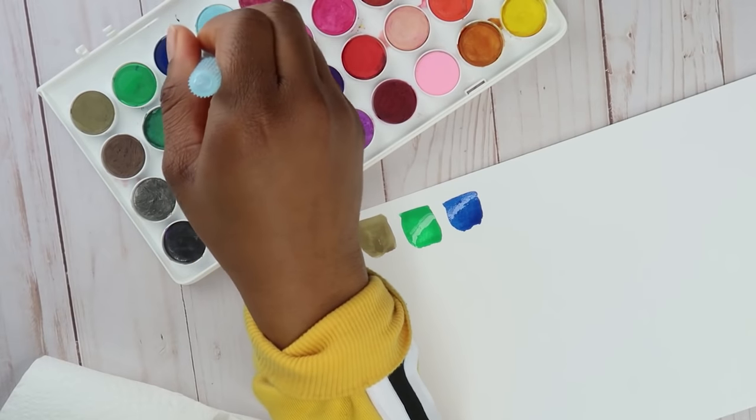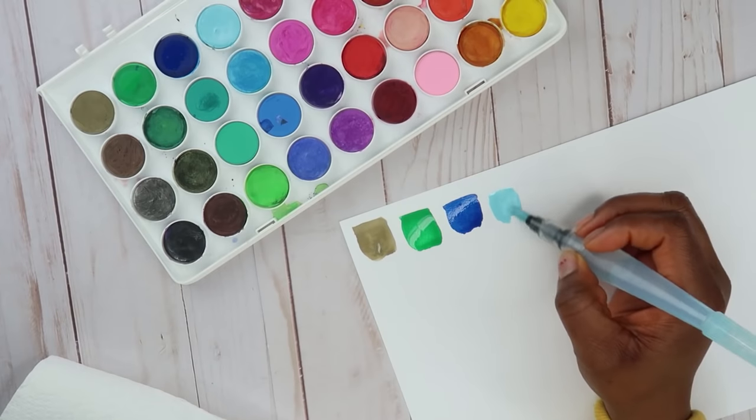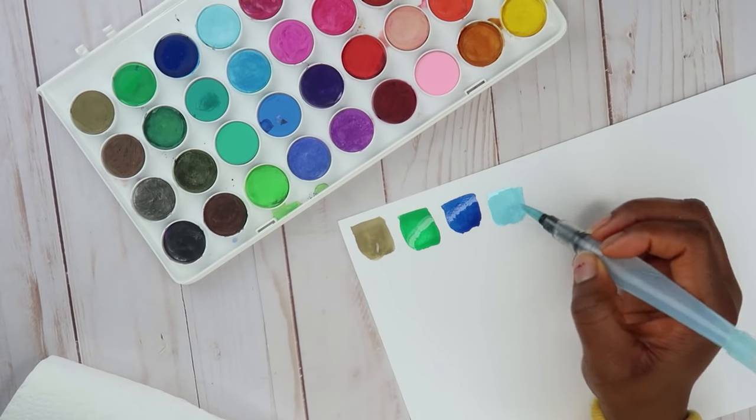The lighter blue is so pretty — I love this color.